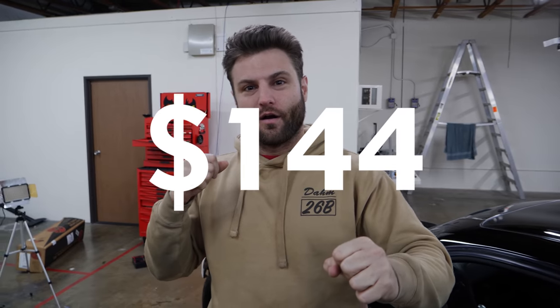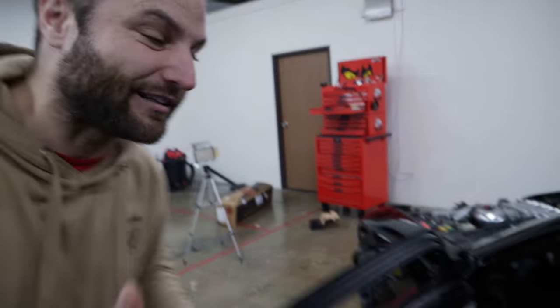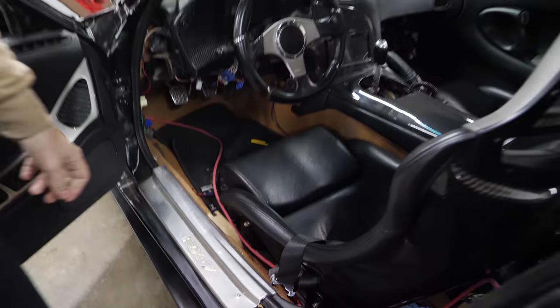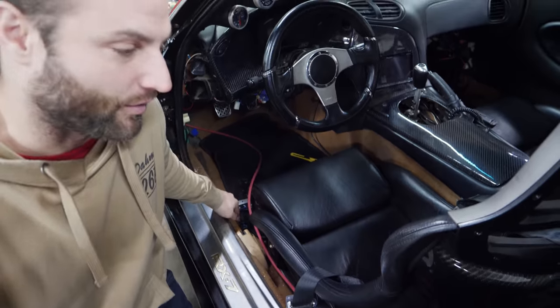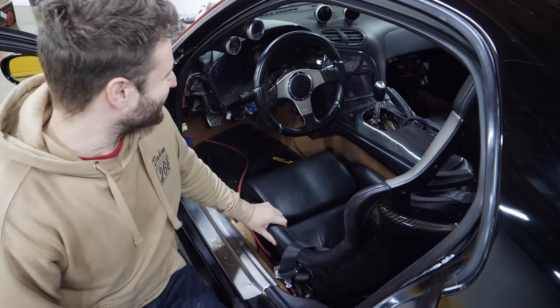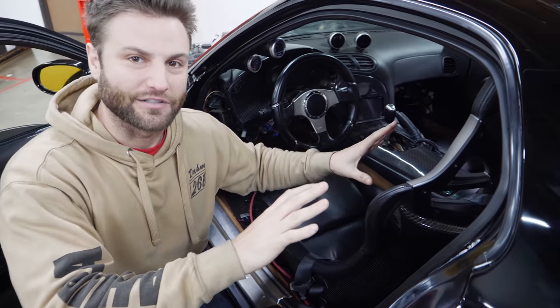I went on Amazon — this is not a paid ad — and bought $144 worth of carpet. As you can tell, the carpet in this car is atrocious. It does have all the black interior, at least the interior that is still in the vehicle except for the carpet. Look at how horrific this stuff is — it has not aged well at all.